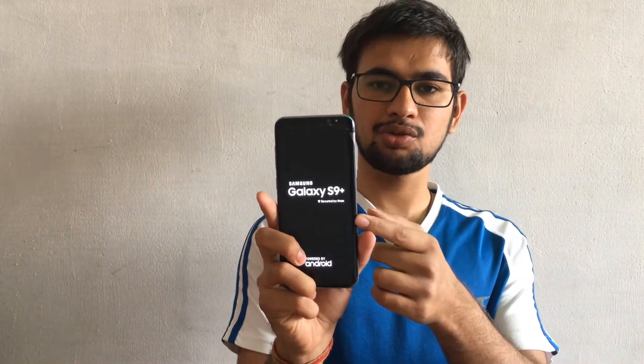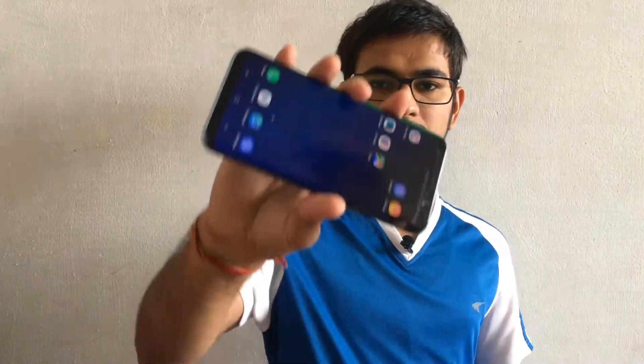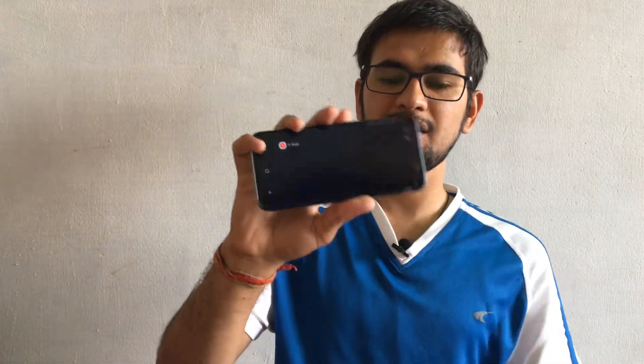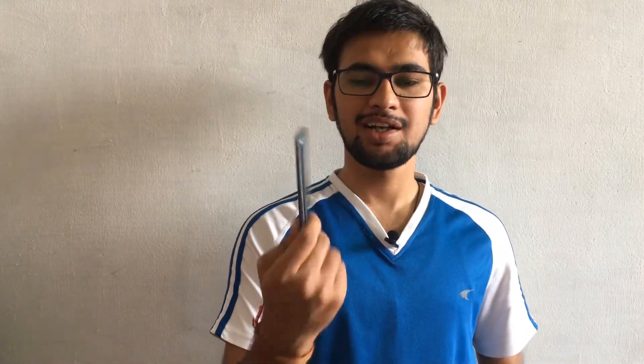Let me show you — this is S9 Plus. You can see it boots up with the S9 Plus logo and everything looks great from the front. But hold on — let me flip it. This is the old S8 Plus. You can see that from the camera position and from the fingerprint position. So in this video I'm going to tell you what cool features of S9 Plus you can get on S8 Plus.